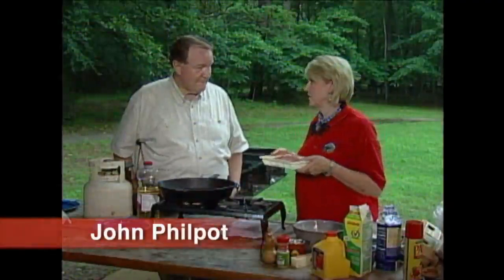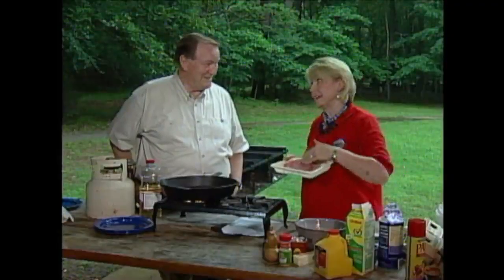Just before we start, I want to apologize. This is a recipe for country fried venison, and I know I can't fool you, so I'm just right up front telling you this is not venison — this is beef.